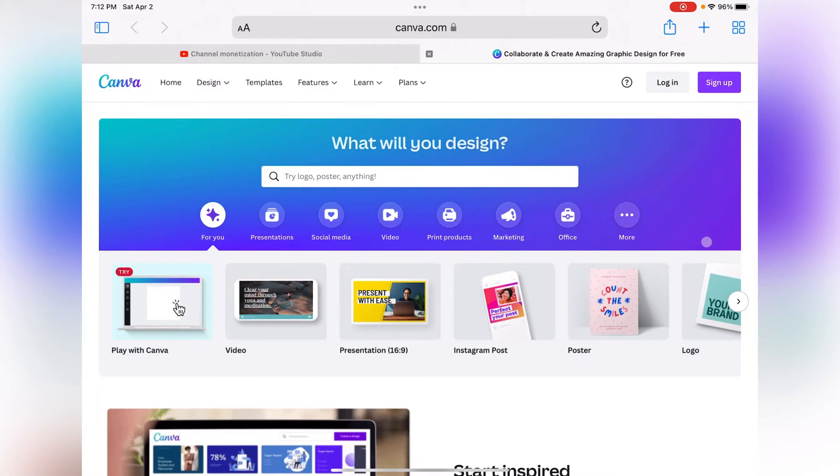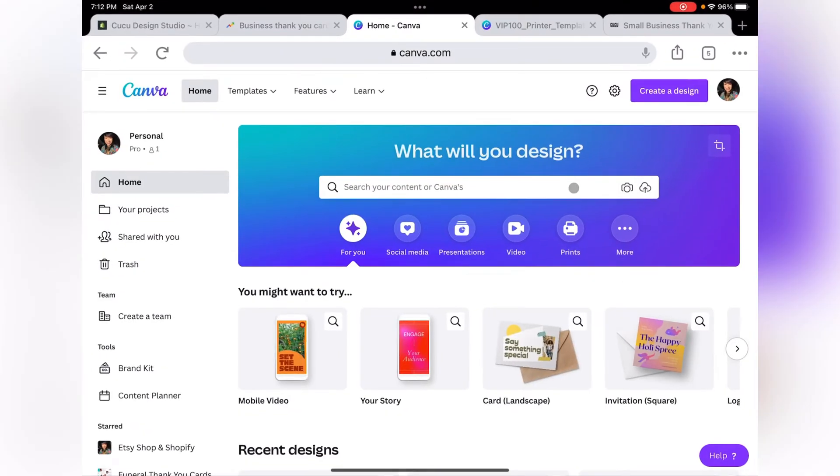If you don't have a Canva account, go to canva.com, go ahead and sign up and create your own free account. I already have a Canva account so I already signed in and let's go ahead and get started.